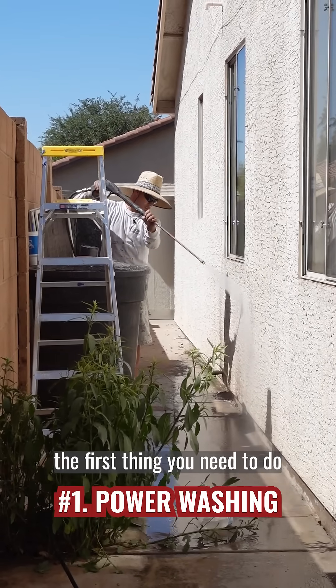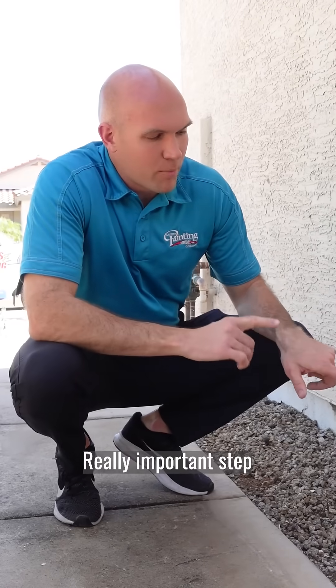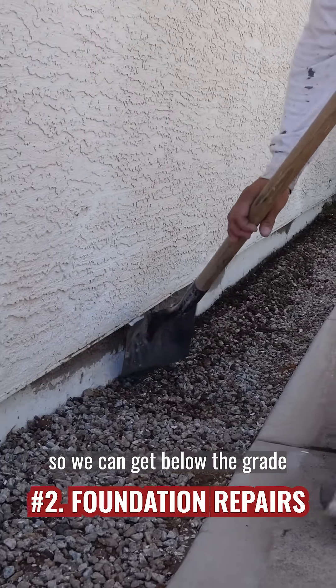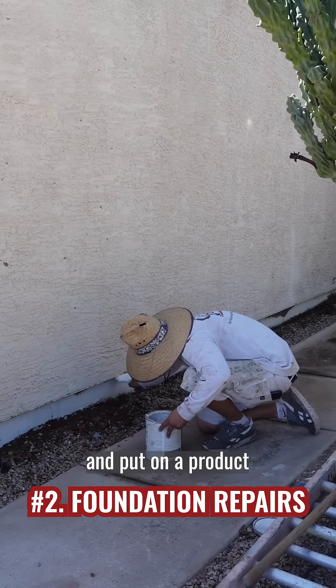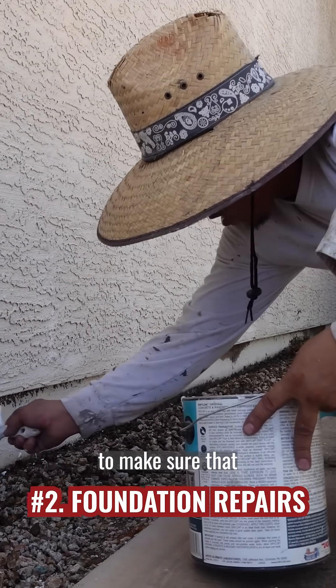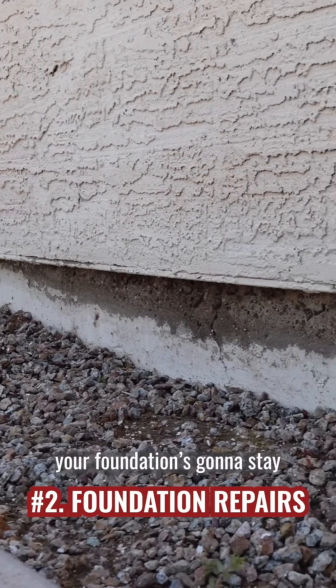Power washing the house is the first thing you need to do when you're painting an exterior. A really important step in the process in terms of prep work is the foundation. We're gonna dig back the rock so we can get below the gravel, then we're gonna scrape any peeling paint and put on a product called Drylock. Drylock is a waterproofing primer to make sure that you're not gonna get peeling like this in the future and to make sure that your foundation is gonna stay intact.